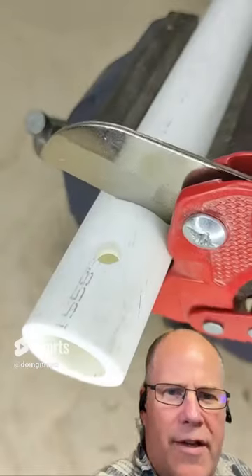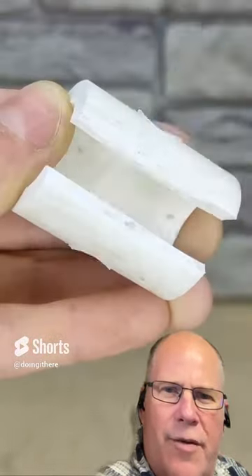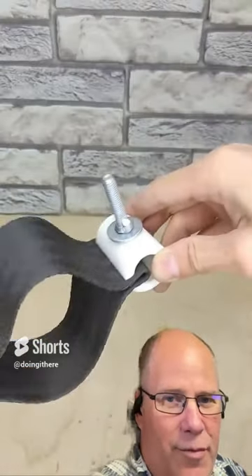All right, what are we making here? I don't want to be a hater, but this is not gonna work the way he thinks it is. That is not gonna hold.